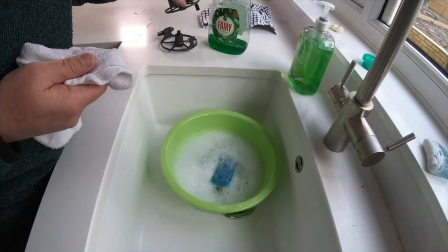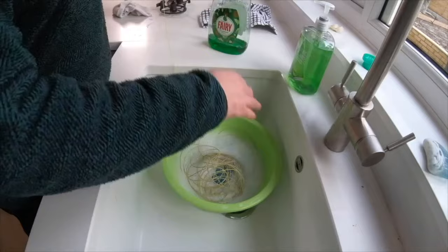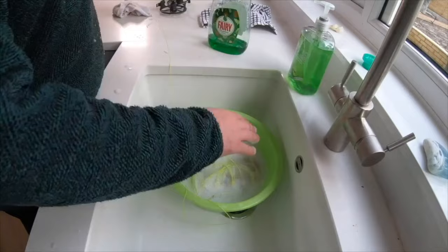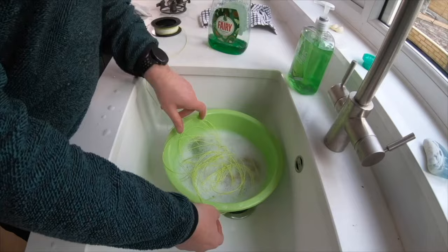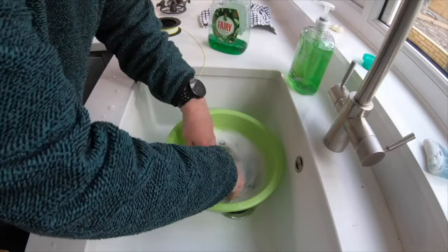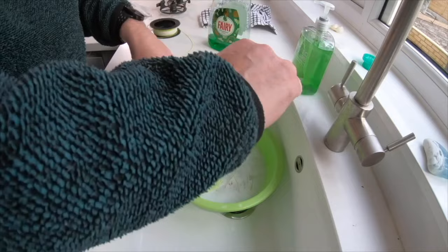With the cost of fly lines going up and up all the time, it has never been more important to care for the lines you have. I have lots of different lines for various applications — river fishing, still water fishing, and the loch style lines. I have in excess of 40 lines across all three disciplines and I go through this ritual every time. Basically what I do is strip the line from the spool, get it in the basin, and just use my fingers to agitate the line to get the bulk of the dirt off. I then use the soft side of the sponge and run the line through that until I have got to the very end.